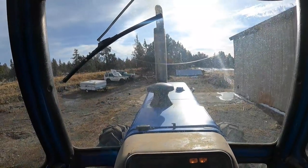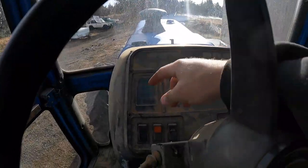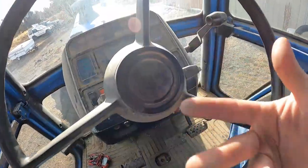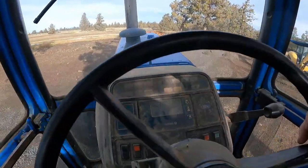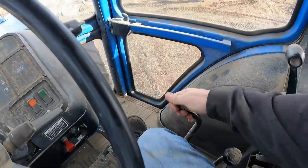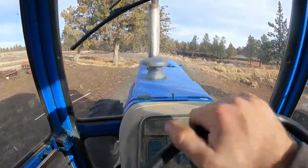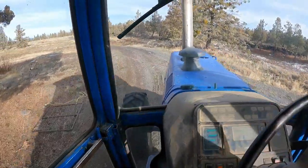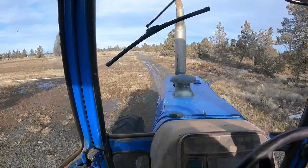It should fire right back up. Like nothing. See, battery's charging. We do have brakes. The pump needed to circulate that oil, and I checked it — we're good to go on that. Come on, grab another gear. Come on, girl, let's go. Steering real good now.